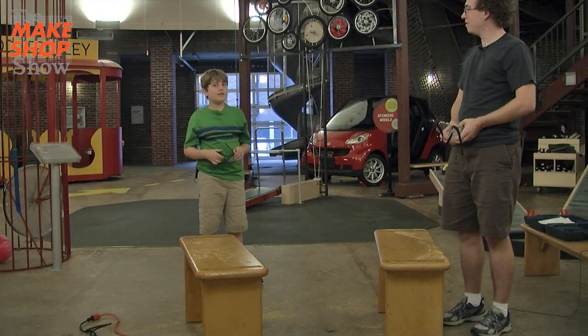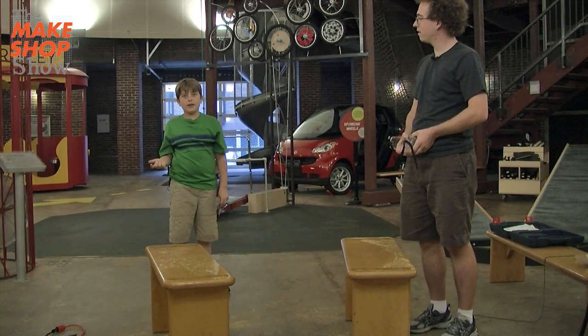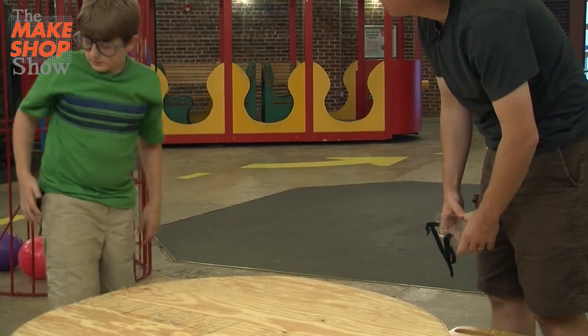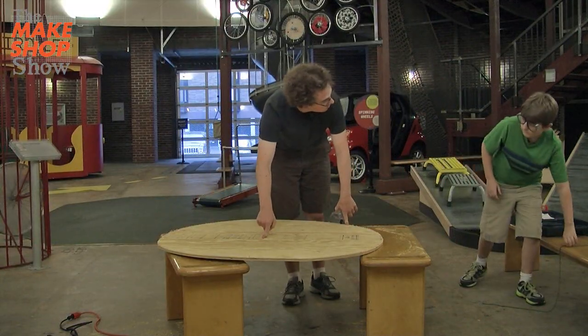Okay Ethan, are there any more cuts we need to make? Yeah, we need to make a circle in the middle of the big one so we can put the leaf blower in. So where do we want to put it? Probably put it in between the outside and the middle. So maybe halfway between the center and the edge? Yeah.